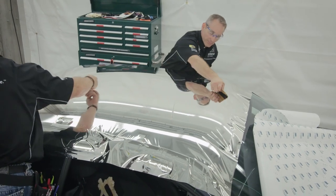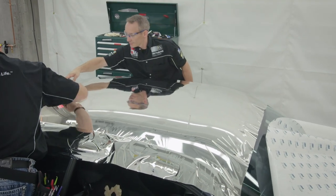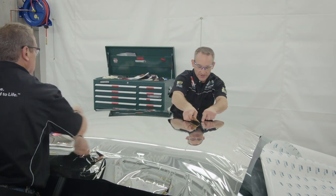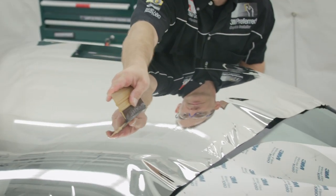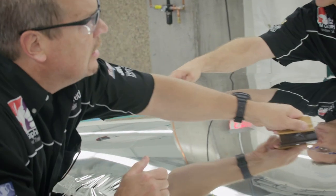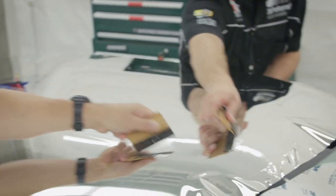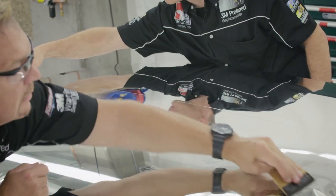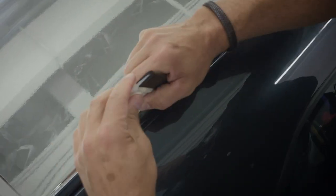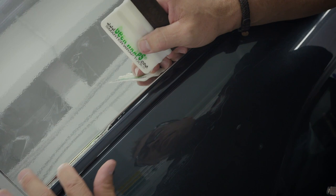Installers should coat their squeegees in 3M Paint Protection Film Installation Gel to prevent scratching of the material and to lower friction between the squeegee and the film. Always squeegee from the center of the substrate out towards the edges to avoid trapping air. Use a hard-edged squeegee to tuck the film down around the edges of the working body panel.